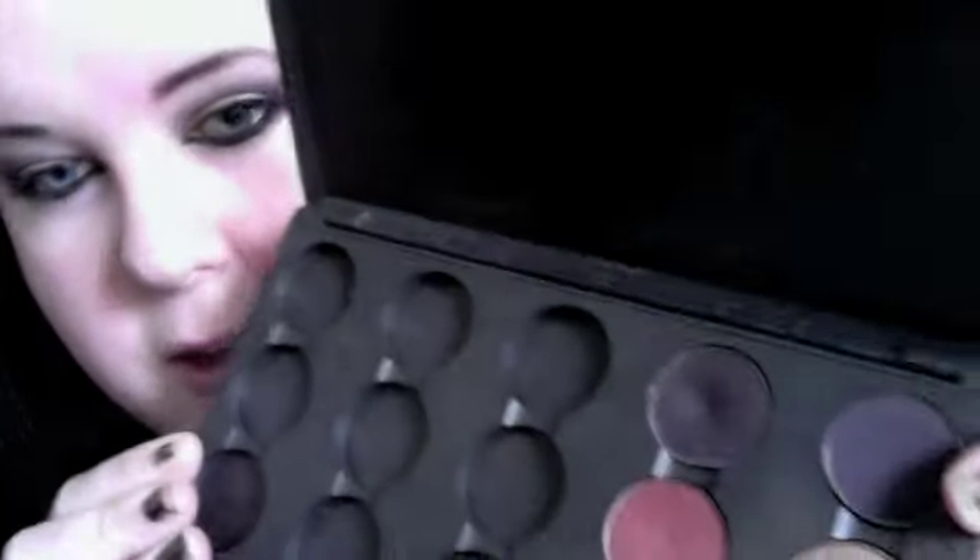I took Beauty Marked, which is that shade, and I just filled in my eyebrows quickly. Then I smudged it around under here and up over there and up in like a C-shape. Then I took Shadowy Lady, which is this one.